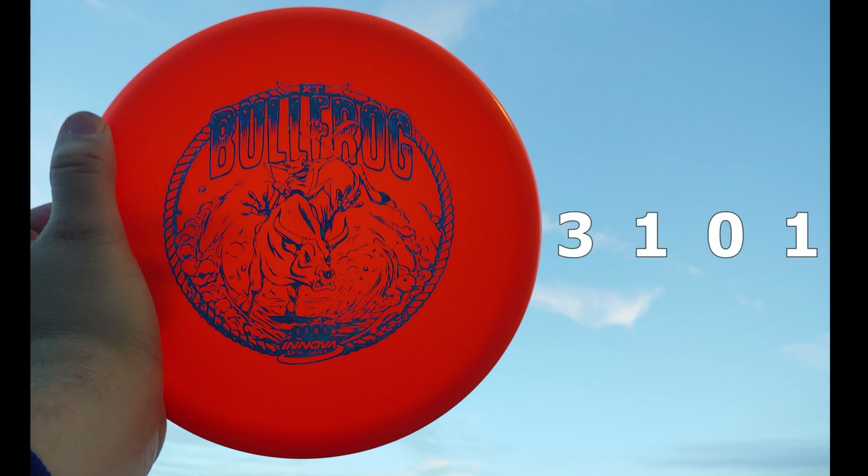I felt like the flight numbers were pretty accurate — a glide of one, at first my initial thought was it's more than that, but I can't think of any disc that has less glide, so I think one is indeed accurate. Well, thanks for watching this review of the Bullfrog. Buy your Bullfrogs at www.infinitediscs.com.